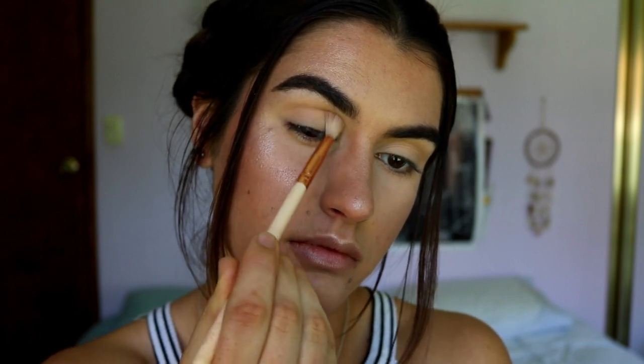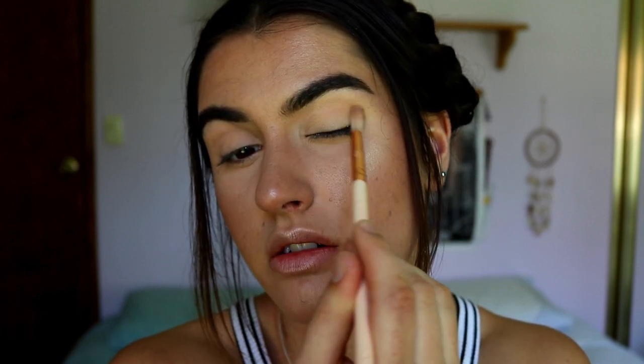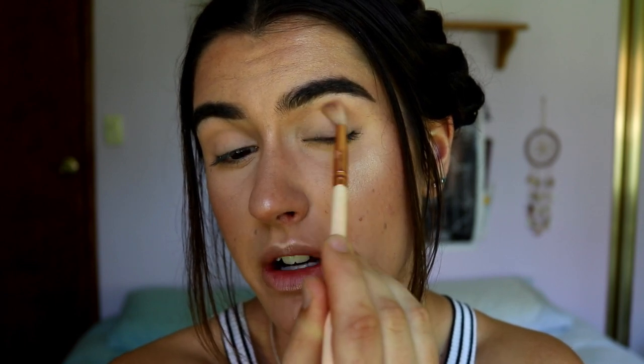First I'm going to start with a transition color - just grab a shade that's a couple of shades darker than your natural skin tone. For me I'm going in with the shade 'Made for Each Other' from the Jaclyn Hill Morphe palette on a fluffy crease brush - this is the Zoeva Soft Crease brush - applying from the outer corner and dragging whatever's left through the crease.